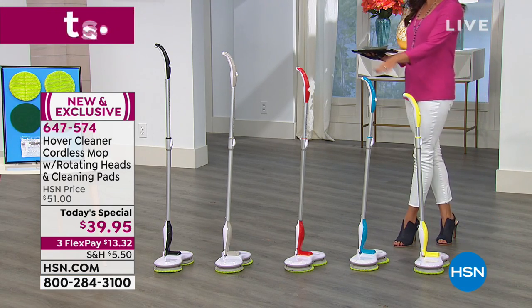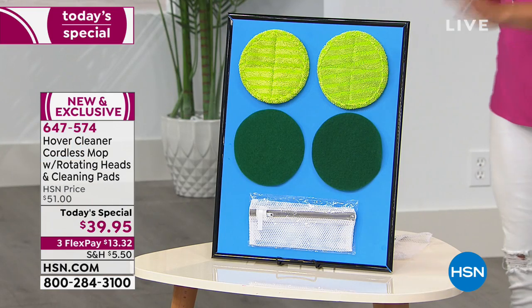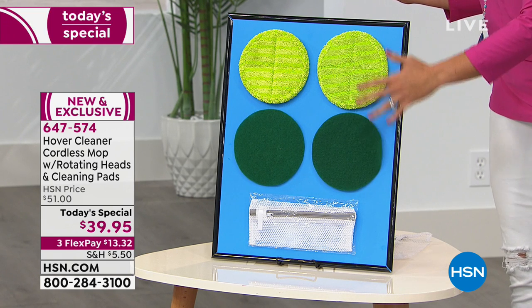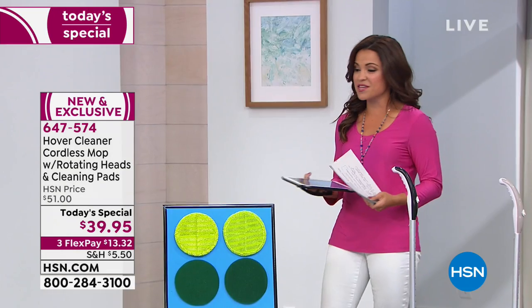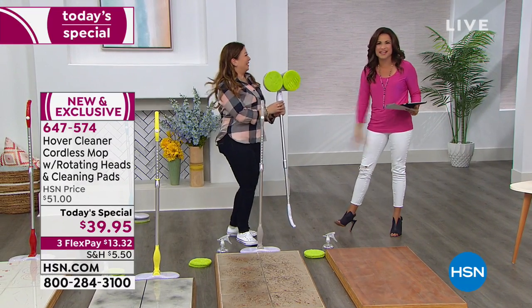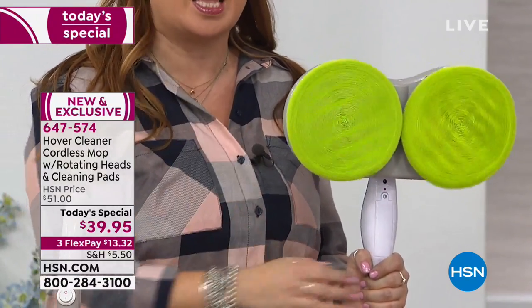It's rechargeable — no cords to deal with, you never have to keep buying batteries. It comes with two different types of pads: microfiber and scrubber. Whether you want a squeaky clean high shine or you've got built-in gunk to scrub away, you can do it with the Hover Cleaner. It comes in great colors — lemon, teal, red, gray, and black. The handle adjusts from short to tall. We saw big commercial machines in hospitals and offices with rotating pads, and we created this for home use.